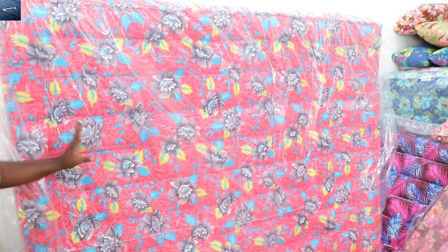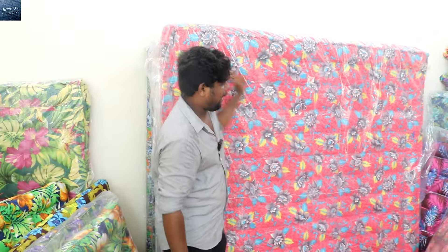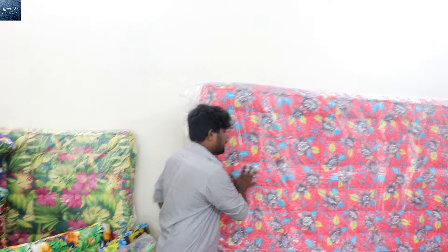This is the thickness of 6, 7, or 8 inches. This rate is 1,500. I will give you three pillows. You can also give a family pack of 3. The weight is 25 kg.